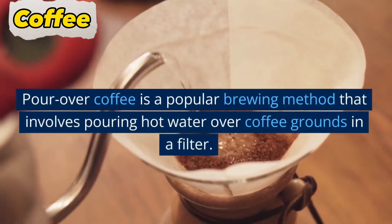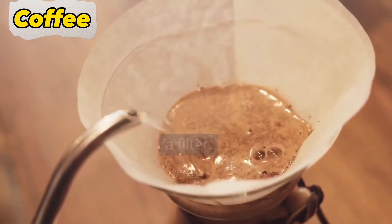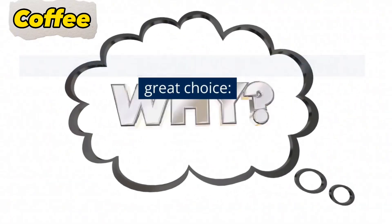Pour over coffee is a popular brewing method that involves pouring hot water over coffee grounds in a filter. Here are some reasons why pour over coffee is a great choice.